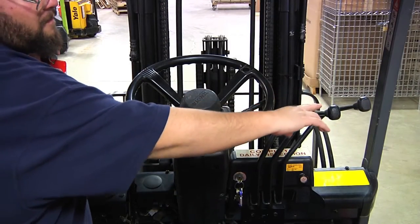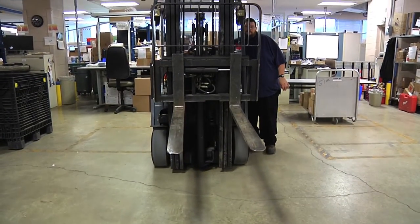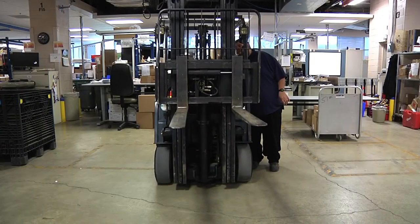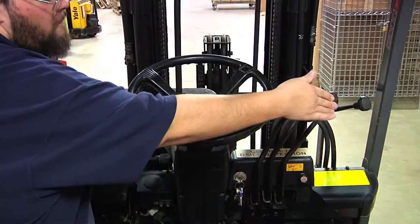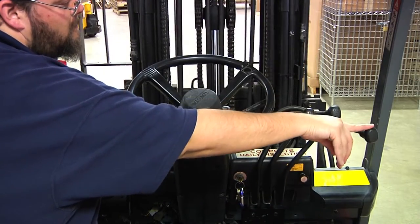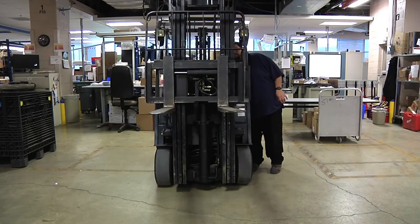To the right are three levers. The first one is the lift and lower control, which will lift and lower the forks. The middle lever is the mast tilt control, which tilts the mast forward and back allowing you to lift or drop skids. The lever on the right will move the forks left and right, which is valuable when getting the forks centered on a load.